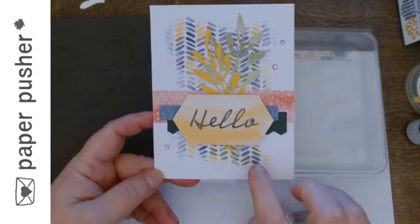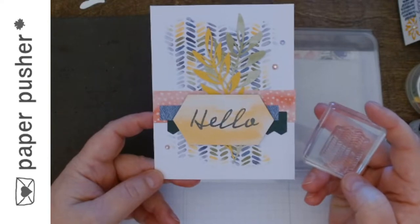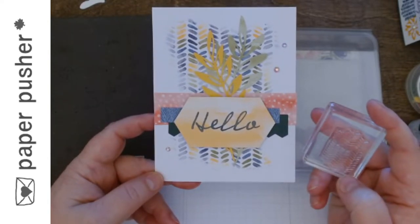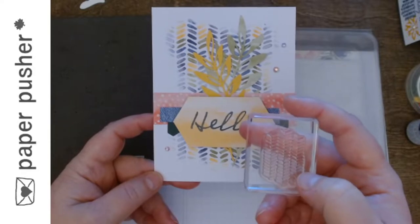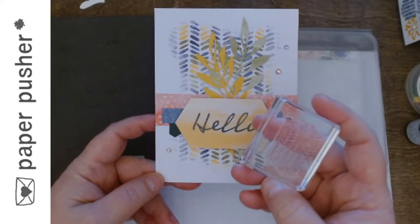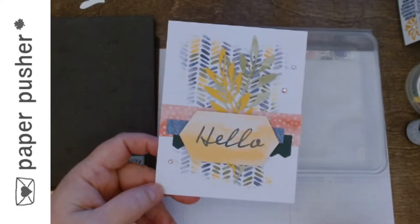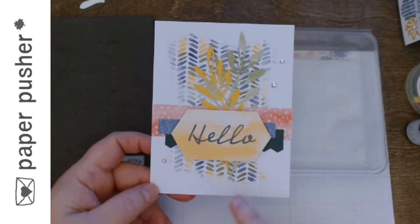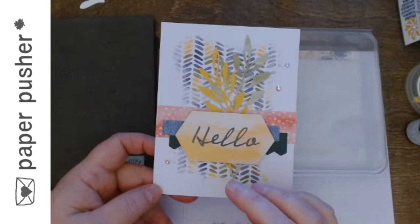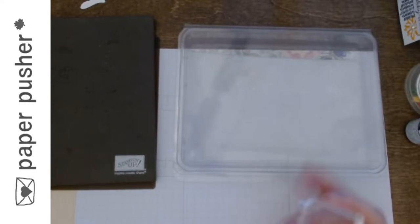You could take the stamp and, with a marker — not the blends, the blends will not work for this process — but with a marker, you could go and individually color every now and again, hit a tick, and color this entire stamp. But who's got that kind of time? So I'm going to show you how you can get this effect using a baby wipe. It's not going to look exactly the same, but you'll get this effect.